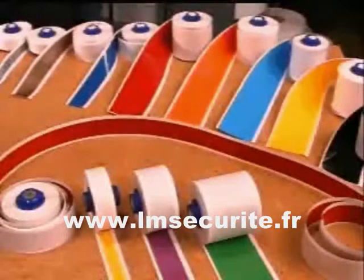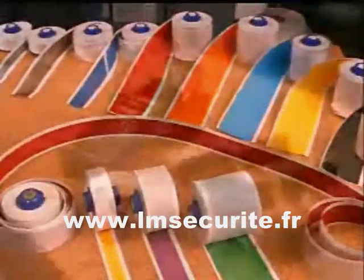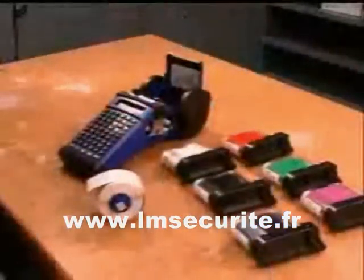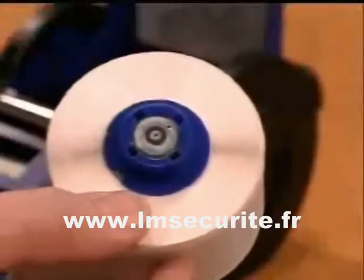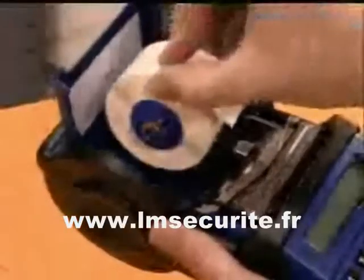Reflective and repositionable specialty tapes are also available. The HandyMark is automatically programmed to the correct tape size, color, and burn temperature settings by reading the smart cell that's built into every roll of tape.